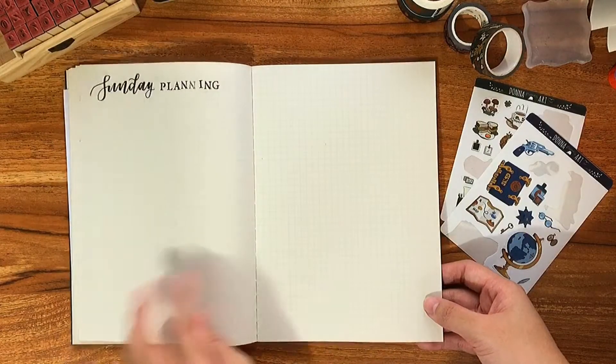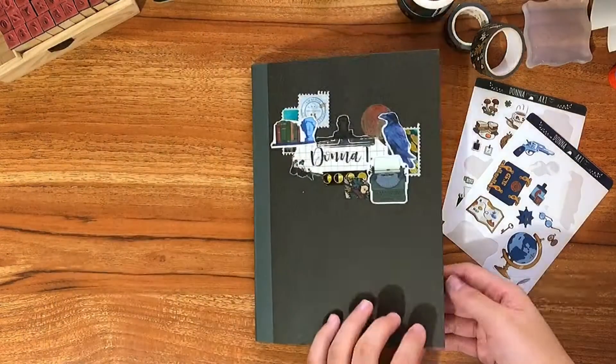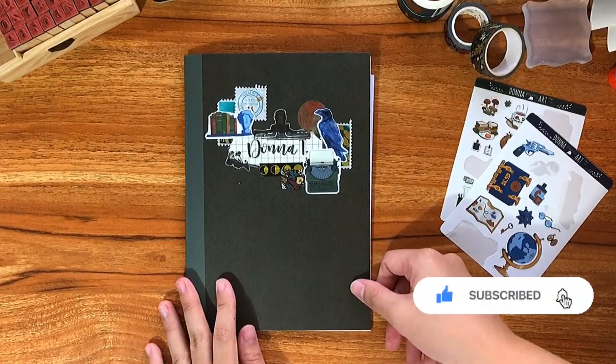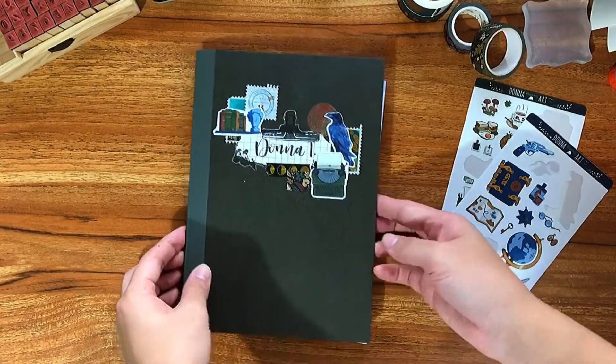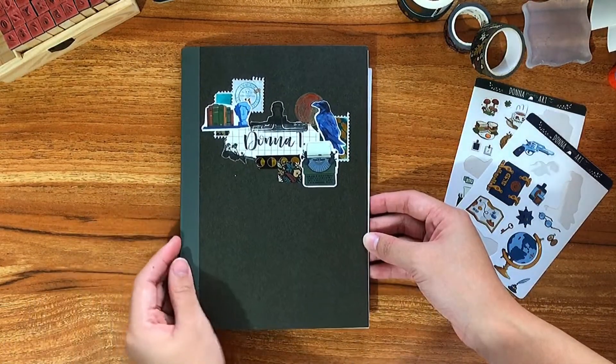If you want to do the current me, future me exercise, make sure to subscribe and hit the notification bell. Like this video because it really does help support the channel. As always, thank you guys so much for watching and I'll see you in the next one. Bye!